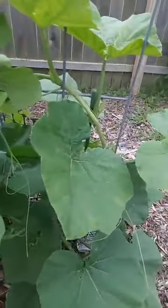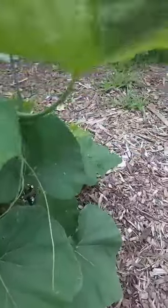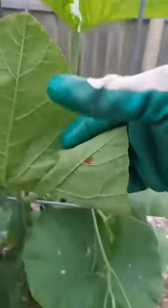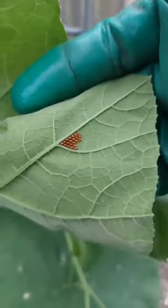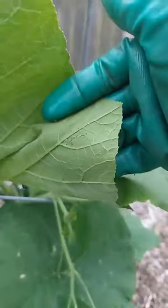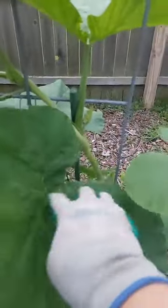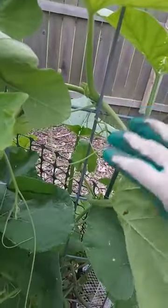Besides my chickens, there are also beetles that run around on the ground that love squash eggs and baby squash bugs — the eggs especially because they're tender, full of protein, and they will take them off even to their nests. Do you see how simple that was? This is my rubber-coated garden glove that I was using for weeding the other day.